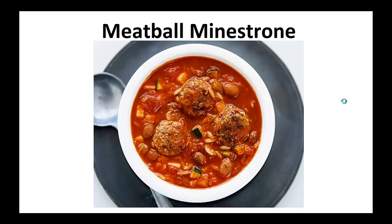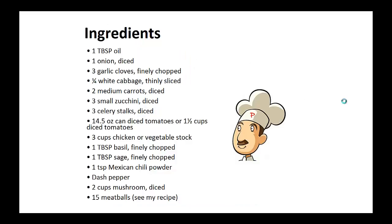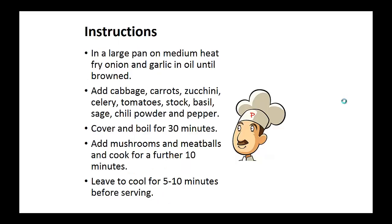Now on to the recipe: Meatball Minestrone. Ingredients: 1 tablespoon of oil, 1 diced onion, 3 finely chopped garlic cloves, 1 quarter thinly sliced white cabbage, 2 diced medium carrots, 3 diced small zucchini, 3 diced celery stalks, 14 and a half ounce of canned diced tomatoes or 1 and a half cups of diced fresh tomatoes, 3 cups of chicken or vegetable stock, 1 tablespoon of basil finely chopped, 1 tablespoon of sage finely chopped, 1 teaspoon Mexican chili powder, 1 dash of pepper, 2 diced cups of mushroom, 15 meatballs — see my recipe in my YouTube channel.